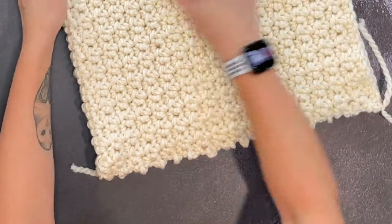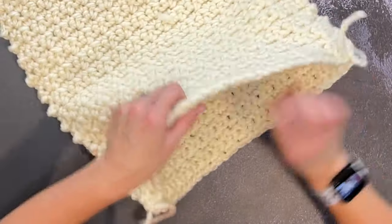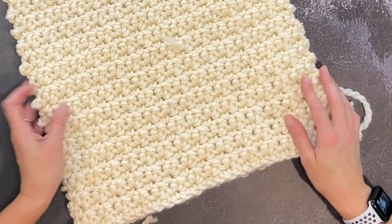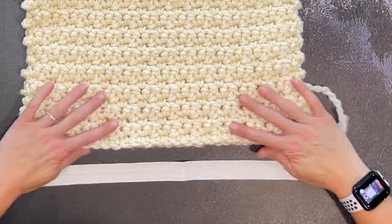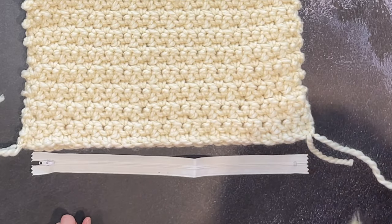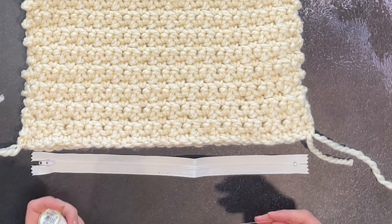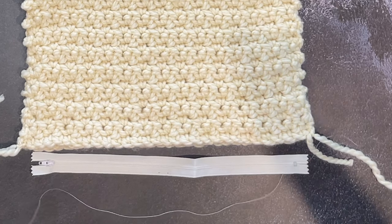Now, while this pillow cover is inside out — because we will be flipping it inside right so you can't see the join — let's go ahead and attach the zipper. I'm going to take my zipper and center it on the opening. You may notice that the zipper is shorter than the entire opening — I did that on purpose. Grab your thread and sewing needle, and thread it up — I double up mine, but do yours however you prefer.